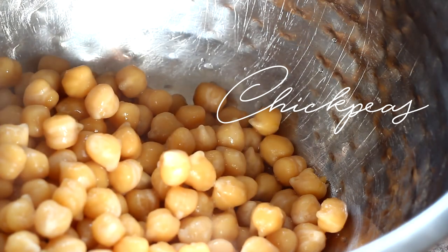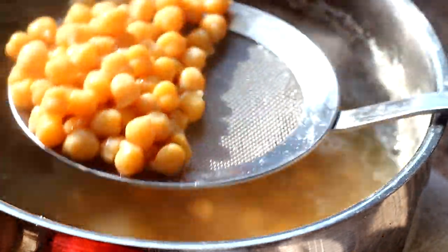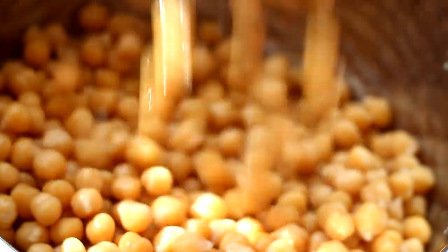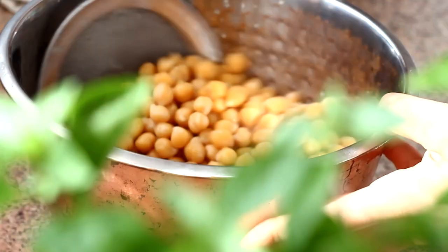First, I soak chickpeas in warm water for a whole night and boil them for about 45–60 minutes the next day. Generally, people say that if you also peel off the skin of the chickpeas, you will get an even better and smoother result, but I don't do it anymore because I don't really see a huge difference.